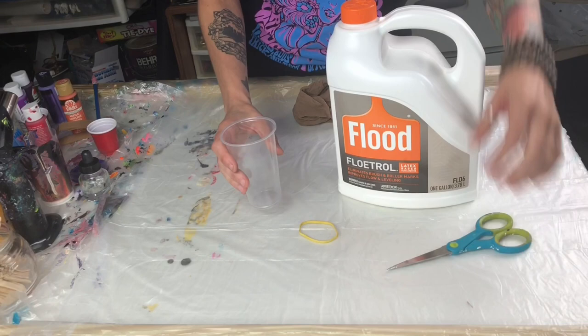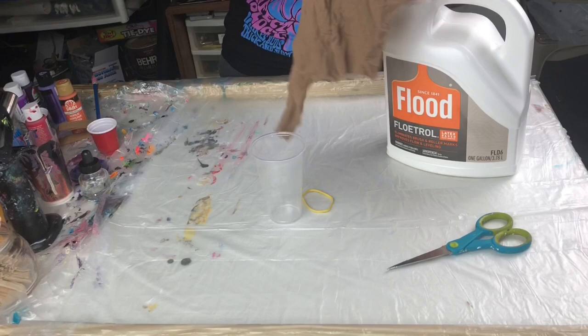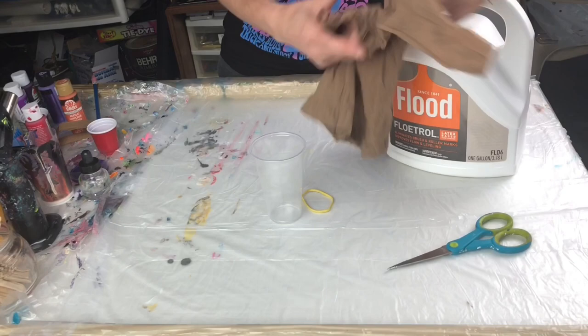You need scissors and elastic. I'm going to use this cup to pour in to show you, and nylons. That's right, nylons. I get mine at the dollar store — super cheap. I've used this one quite a bit, and I cut the little legs as I go.